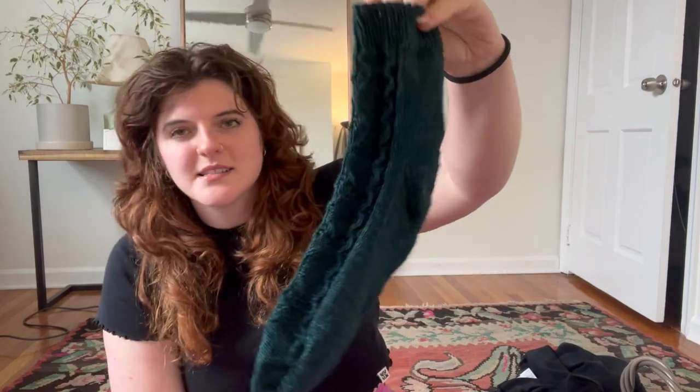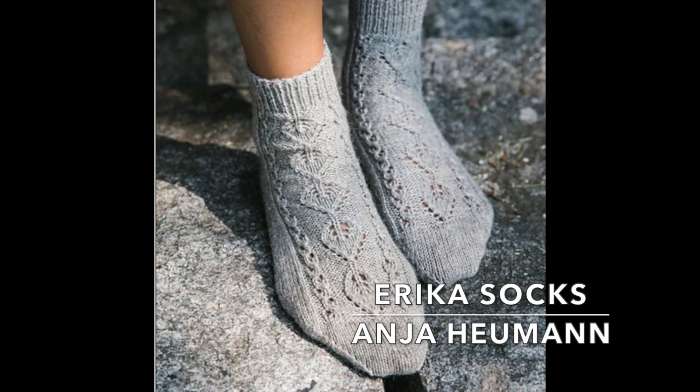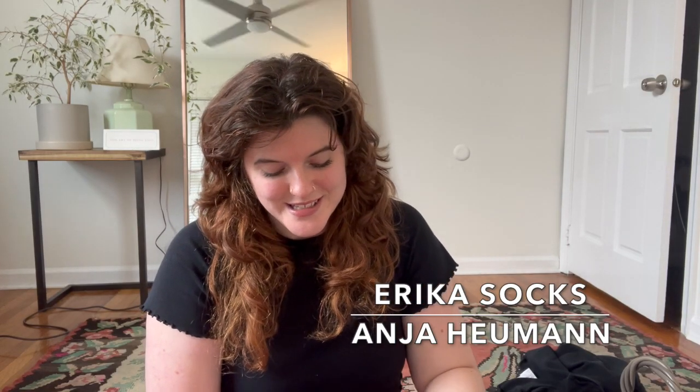They are the Erica socks from the Lina 52 Weeks of Socks book. I've made, I think, five or six pairs of socks from that book now, which is good. And I knit these out of the Sugar Plum Circus sock yarn in the color Forbidden Forest.